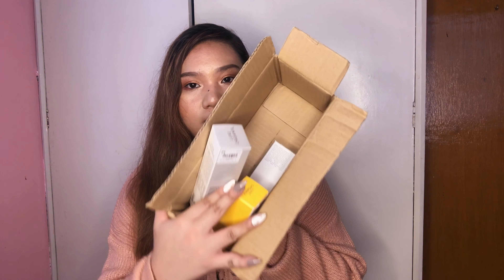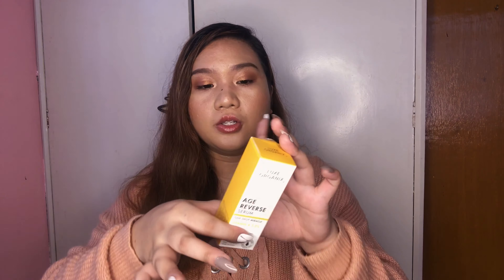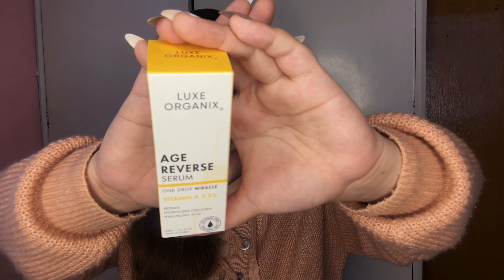For the last brand I got from Shopee — I'll group them together since they're all from one brand. These are three skincare products from Lux Organics. For the first product from this brand, I'll start with the most unique of the three since the other two are similar. This is the Age Reverse Serum from Lux Organics. It's similar to The Ordinary's dropper bottle serums. It contains Vitamin A 2.5% with retinol, hydrolyzed collagen, and hyaluronic acid.